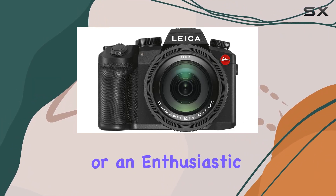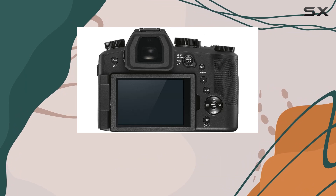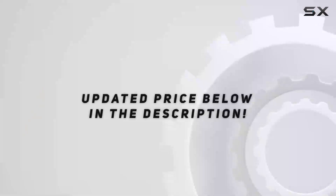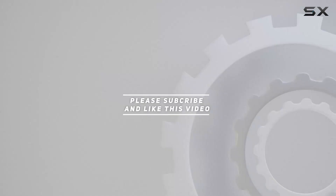Whether you're a seasoned professional or an enthusiastic beginner, this bundle offers the tools and features to elevate your photography and videography experience to new heights. Check out the video description for an updated price, and thank you for watching this video.